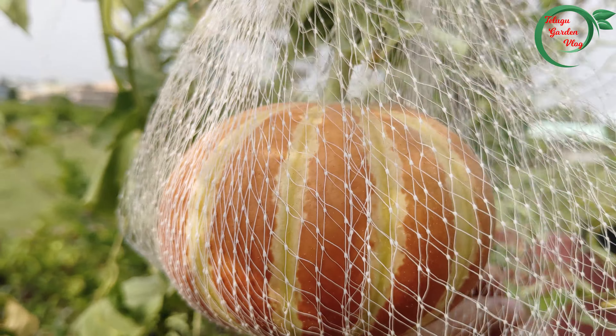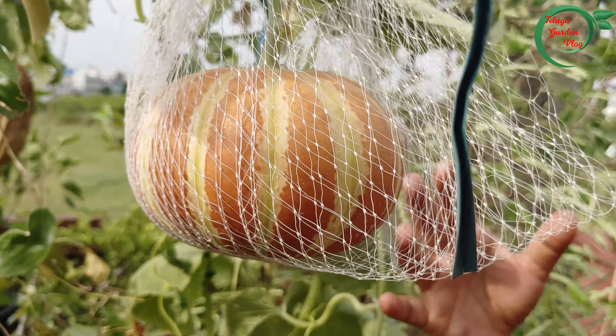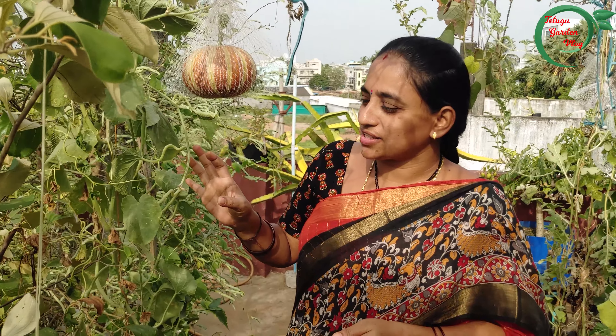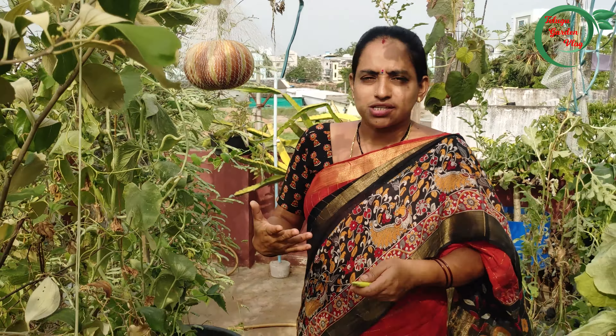It has a little bit of salt. It has a little bit of sweet and the taste is different. You can see the taste in the garden. But in the terrace, the terrace is a big deal. Next time, the seeds are available online. I will search for the gardener — there are many seeds in the garden.